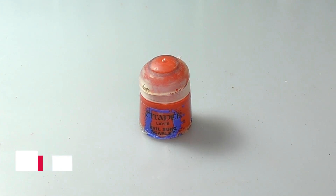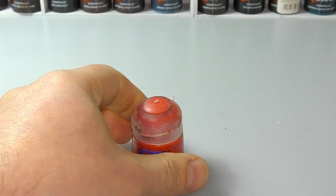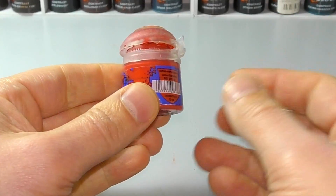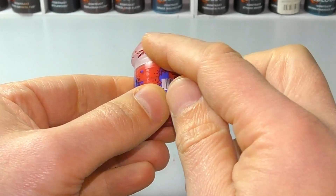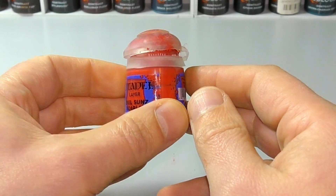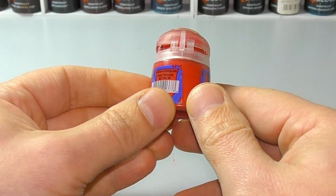Hey folks, I want to do a really quick video here, just in the spirit of what I was talking about on a recent live stream about not overthinking things — if it helps you, it can help somebody else. I want to show you something about these Citadel paints. I'm a big fan of Citadel paints and I've used them for years, I just find them easy to pick up. But as everybody knows, the pots are not the best, and the way they all get gunked up and don't seal means your paint dries out — which is one of the reasons people tell you not to buy them.